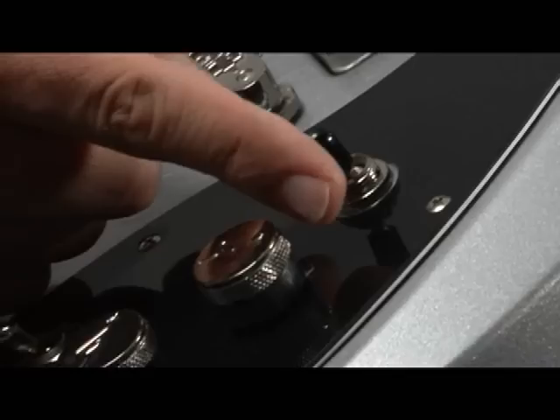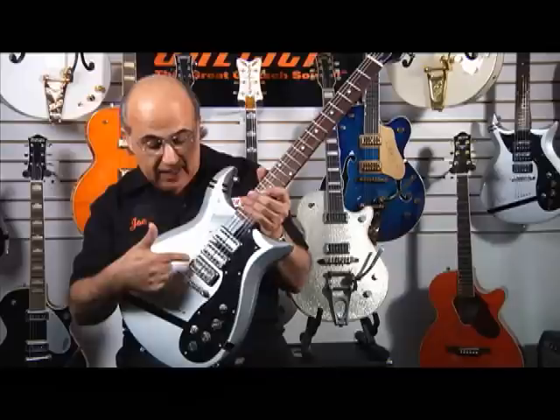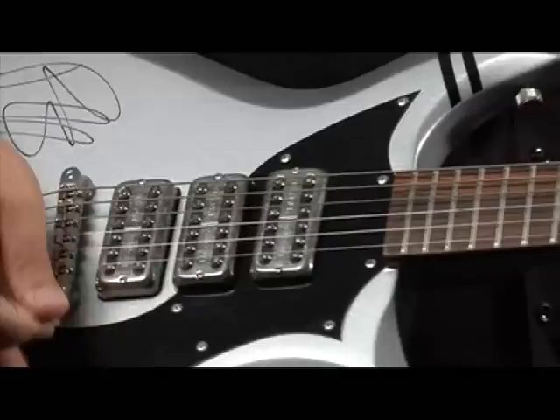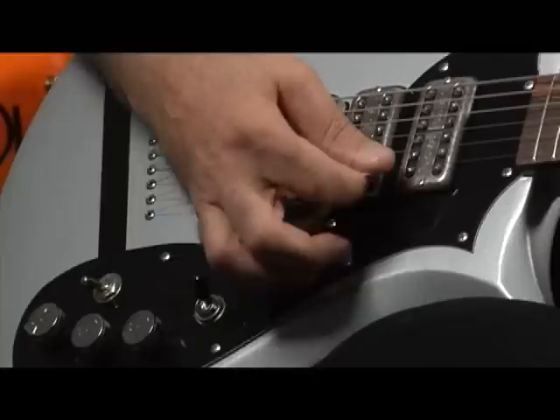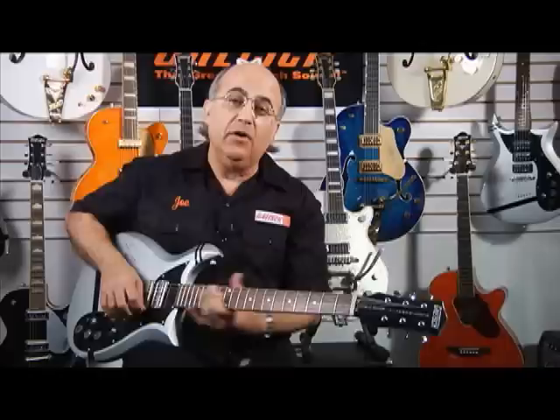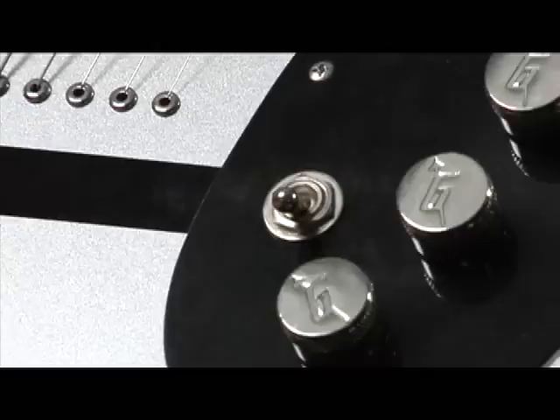The three-position selector switch over here — when it's in the down position you have just the bridge pickup, when it's all the way up you have the neck pickup, and in the middle you have a combination of the neck and bridge pickups. Here's the bridge pickup — very bright. The neck pickup is much more mellow in tone, and here's a combination of the two pickups together. Very full range — a combination of high end and a bassy, mellower tone. Very cool.